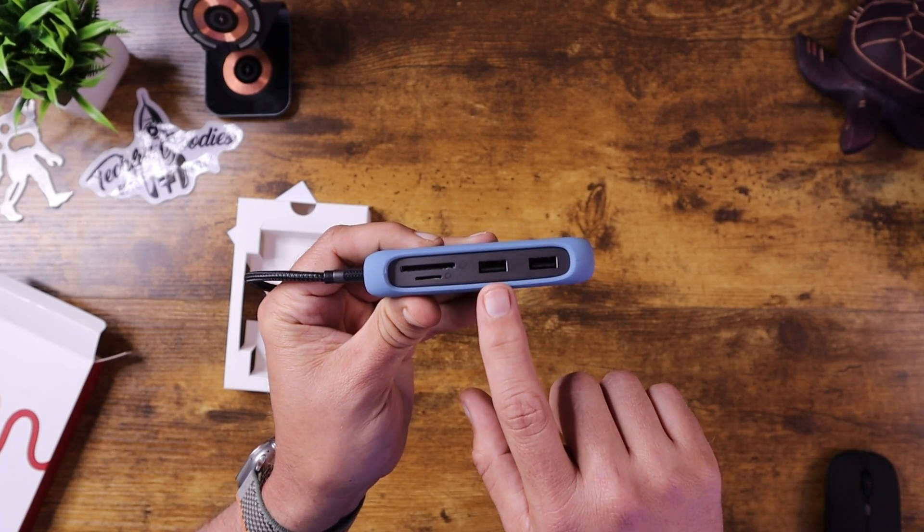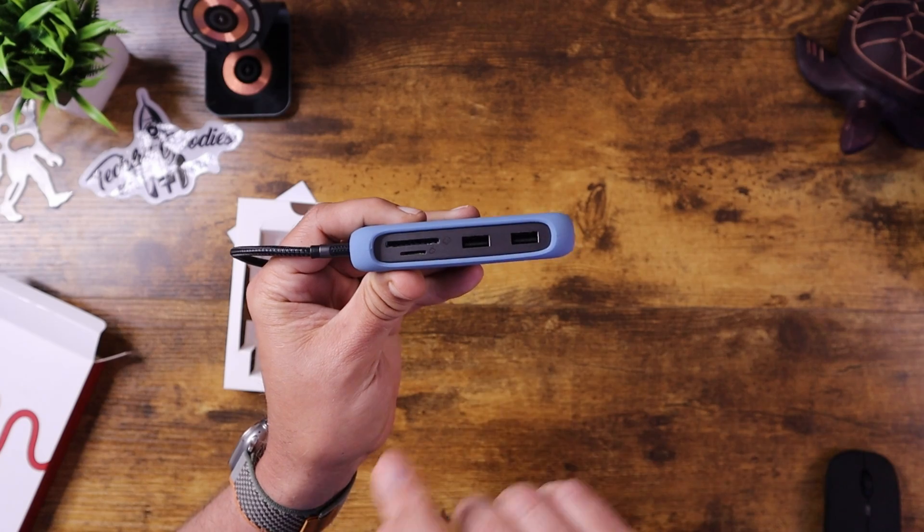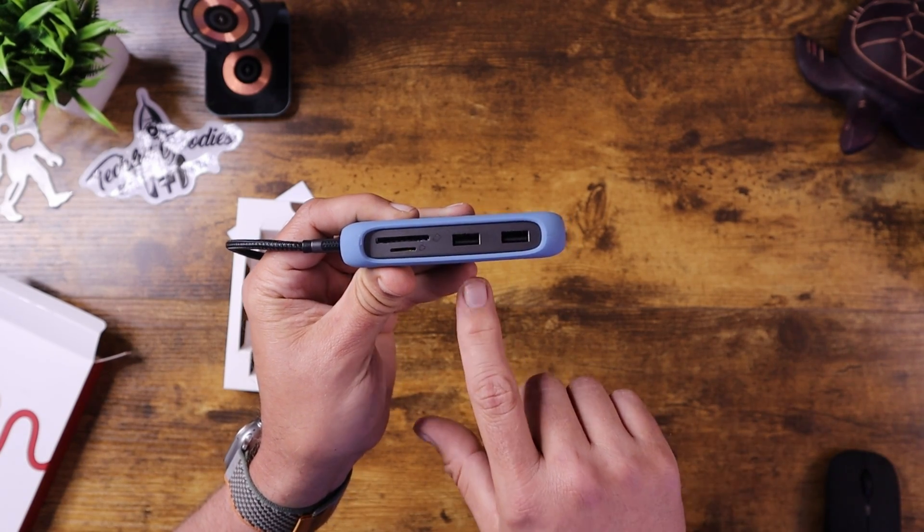In addition, on the side here you have two USB-A 3.0 ports that you can hook a flash drive, a mouse, a keyboard, or anything you want to hook up through that. For example, if you have a computer that doesn't have enough USB ports and you want to hook up a wired mouse or wired keyboard, you can do so, or you can put a flash drive in there to move things around.